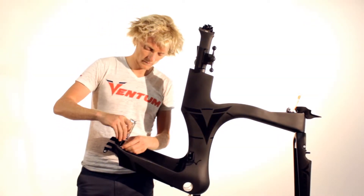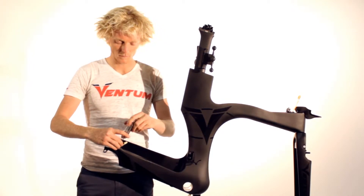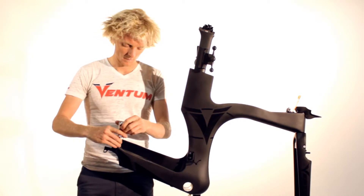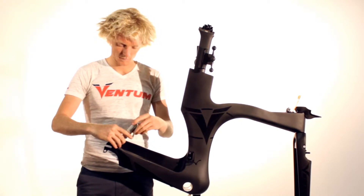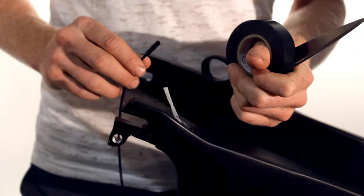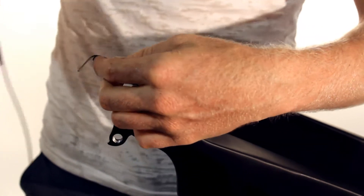Next, install the rear derailleur cable. First, remove the cable stop installed in the frame using a 2.5 millimeter allen key. Once the cable stop has been removed, use some electrical tape to join the electrical cable to the cable guide installed in the frame.